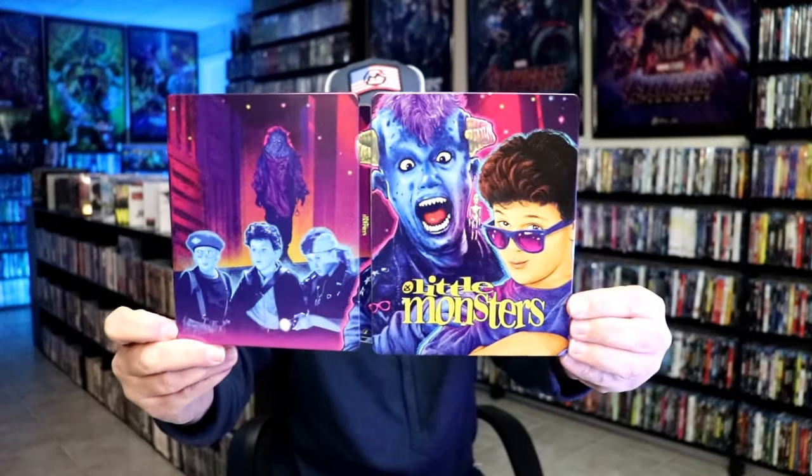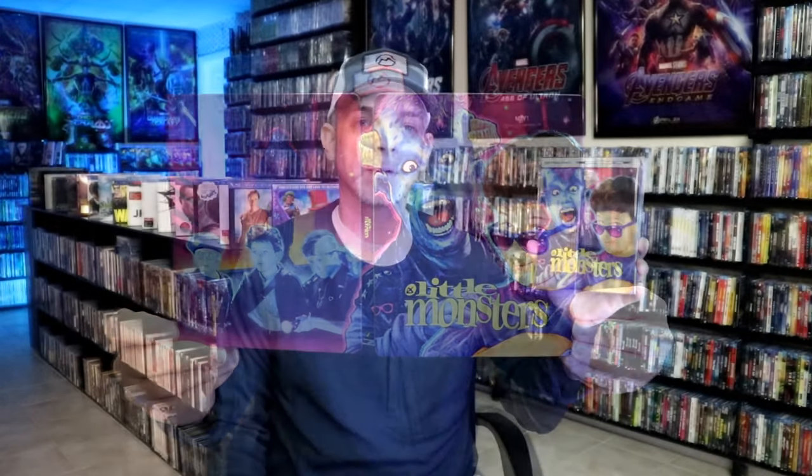Overall I think this is a really beautiful looking Steelbook. This is a really great release from Walmart for this Little Monsters Steelbook. This is a Vestron Video release and as you can see it was loaded with special features. So definitely pick this one up — it is currently available at Walmart.com and you might even be able to find this one in the store.